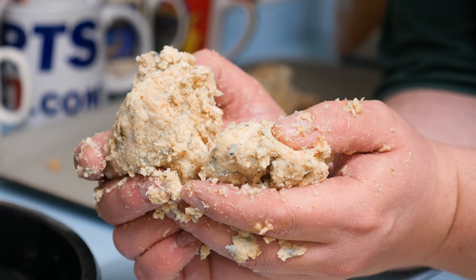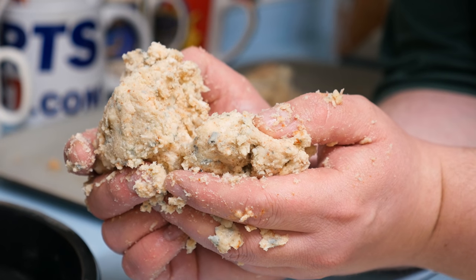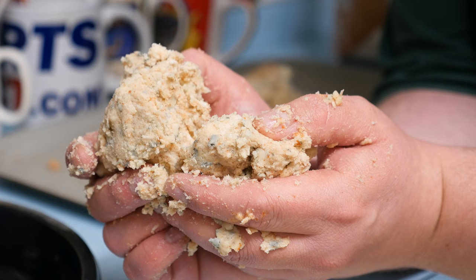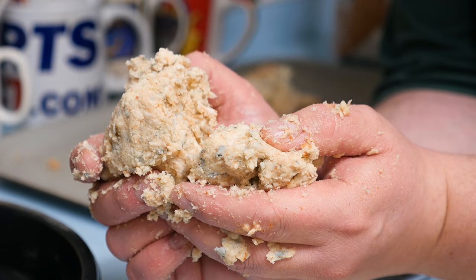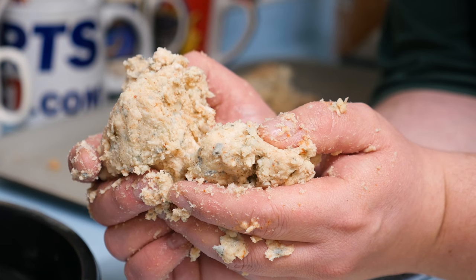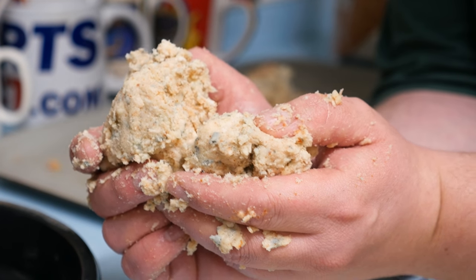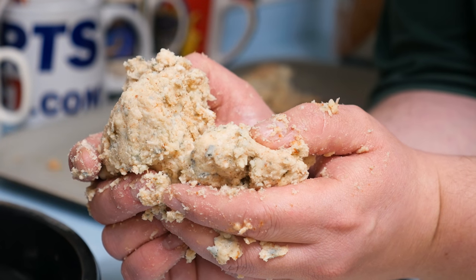Take your time and be thorough — don't think 'that's good enough, it'll do.' You might get down the riverbank, get one bite during the day on a very special fish, and end up connecting with a lump you left in your cheese instead of properly connecting with the fish. I'm telling you that because I've been there, and I don't want you to make the same mistake.